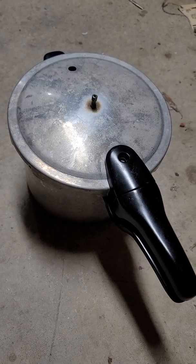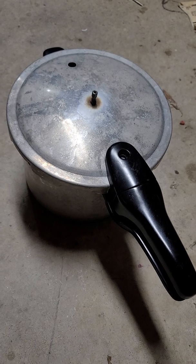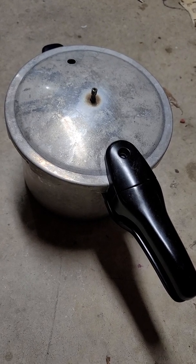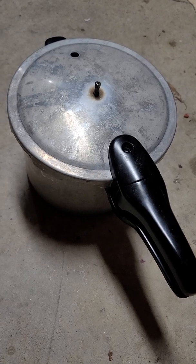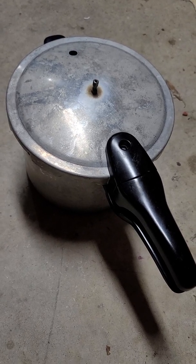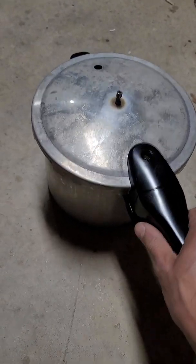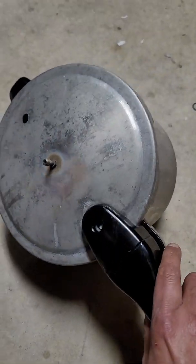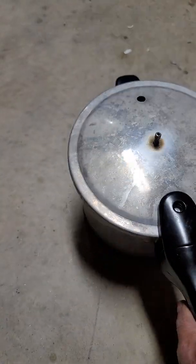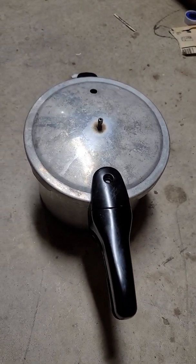Hello, this is how to make a pressure vessel to cure your resin — for woodworking or any resin project — if you want to remove the bubbles from it. You just get a used pressure cooker from a thrift store or somewhere. They're very cheap, and that's what I did.